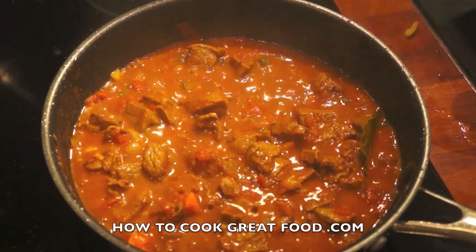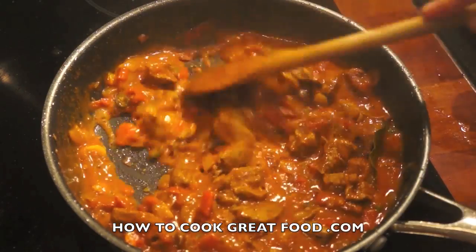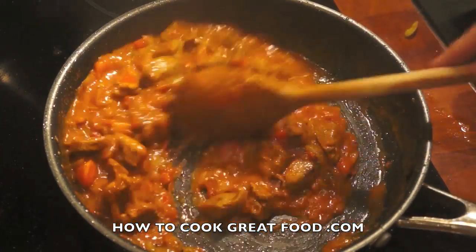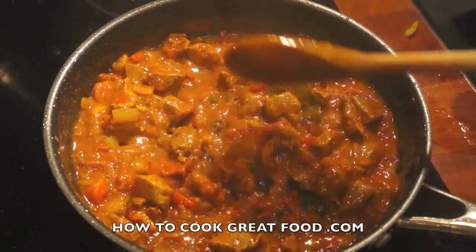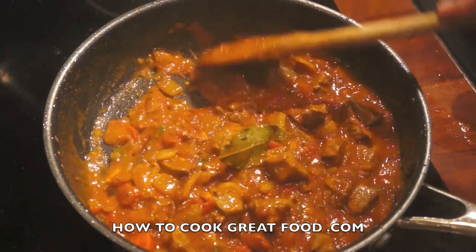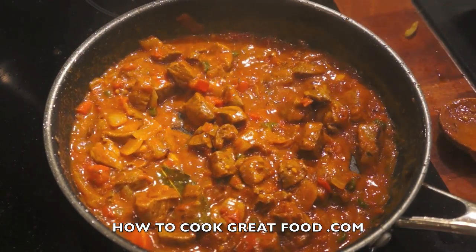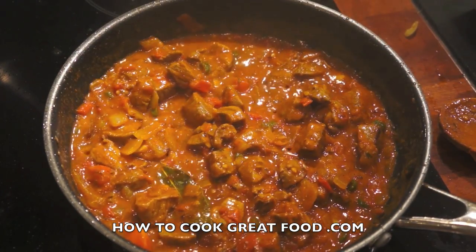As you can see this has reduced somewhat, it's thickened, and we've now got an amazing — really lovely — lamb curry masala. It's just really good. That lamb, like I say, was really high quality.